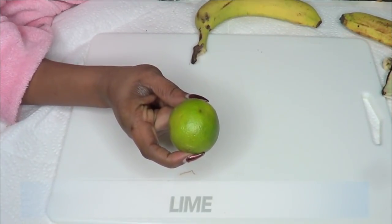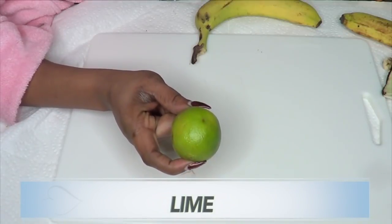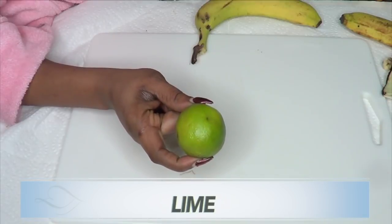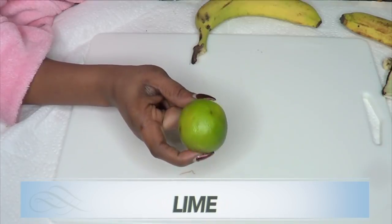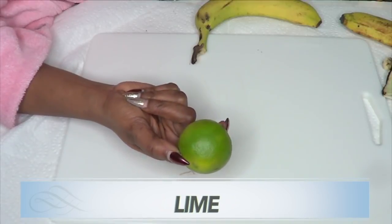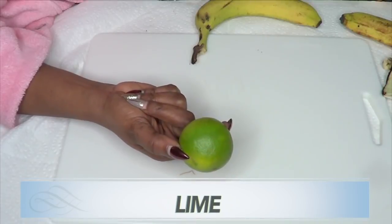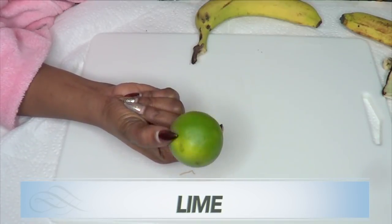I'm using lime in this recipe. Lime is loaded with vitamin C, and the citric acid in lime is going to lighten and brighten the skin, get rid of blemishes, and has antibacterial properties that will kill germs. If you have oily skin, this is a wonderful ingredient to cut down on grease and acne and clear those pores out.